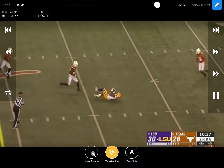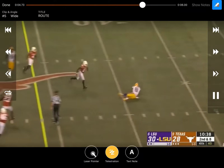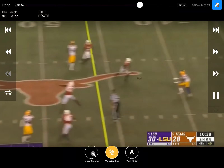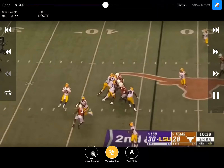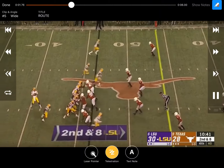Really good catch right there. You can see the window they're trying to work is right between the backers after they've come on that under. They're widening that safety and widening the outside backer by going smash over there to the short side of the field.